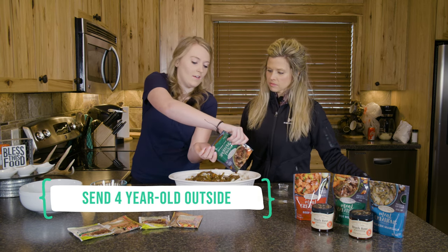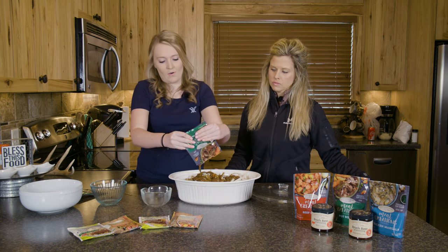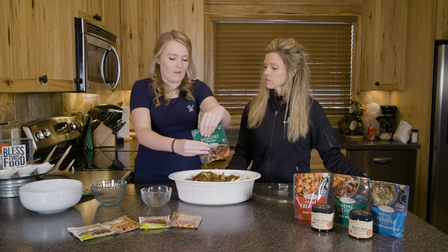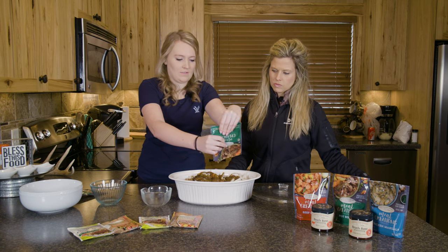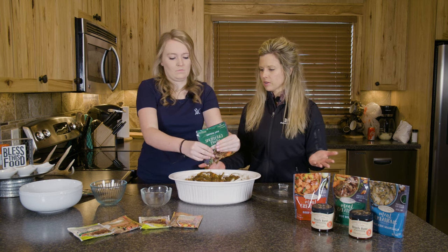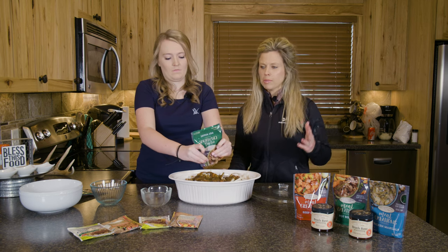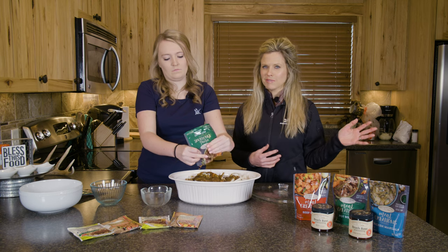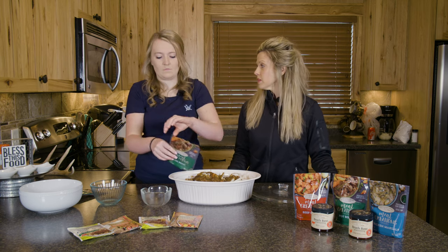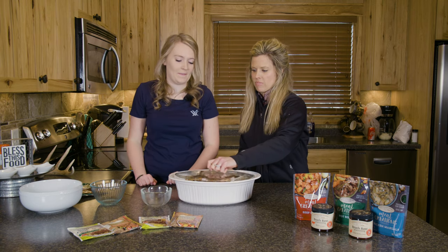One other thing I love to do is put it in the slow cooker at home, so that when I get home from work it's all good to go and we're ready to eat — no waiting around. If you put it in the oven it's going to take around three hours. If your kids have activities, pop it in the oven, go do your thing, and by the time you're back you have a fresh baked meal ready to go.